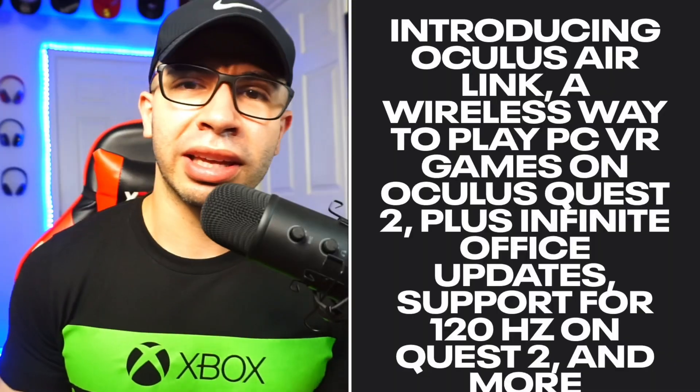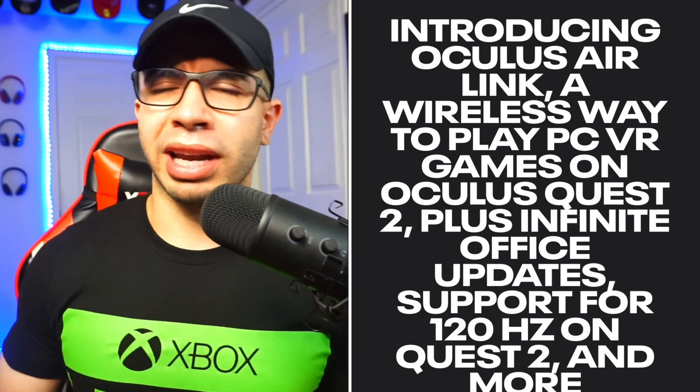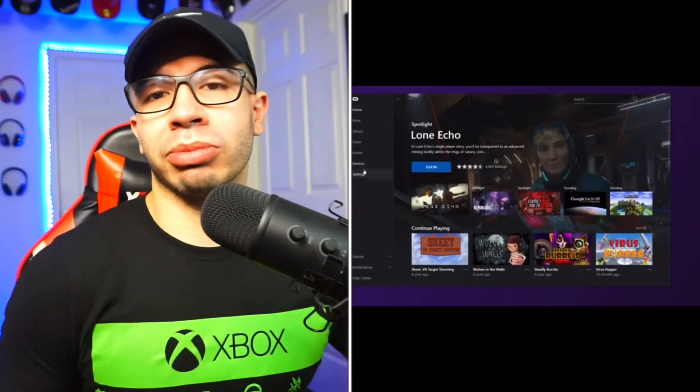With Air Link, the main vision for the Quest 2 is to make everything affordable — Air Link is free, and that's a great thing. It was in beta form not too long ago, so there may be some kinks to work out. It's a straight-to-the-point setting, kind of like how Oculus Casting is, but it's the version to actually get VR games going.